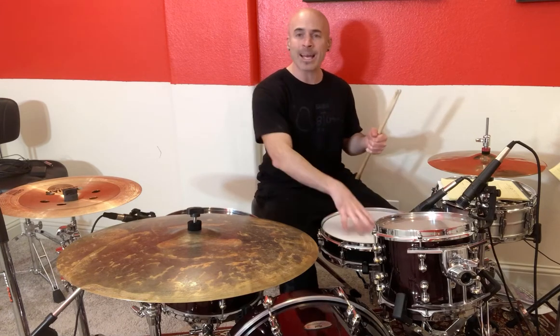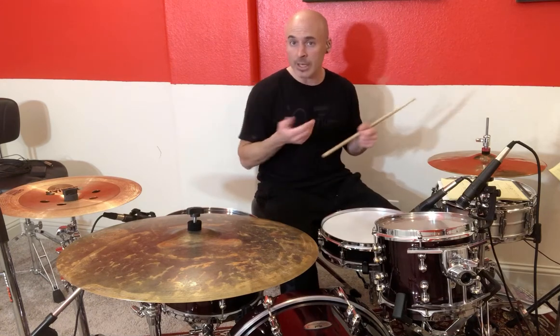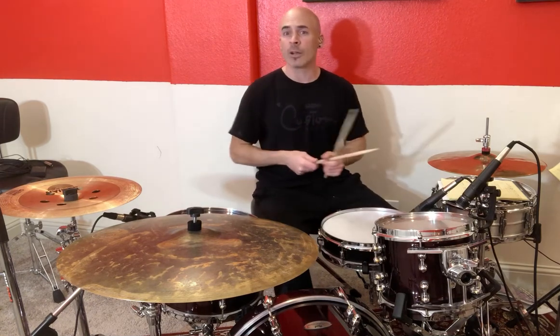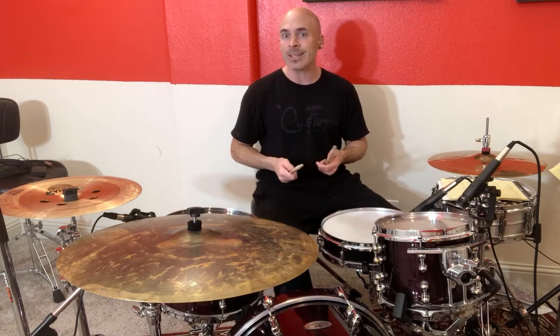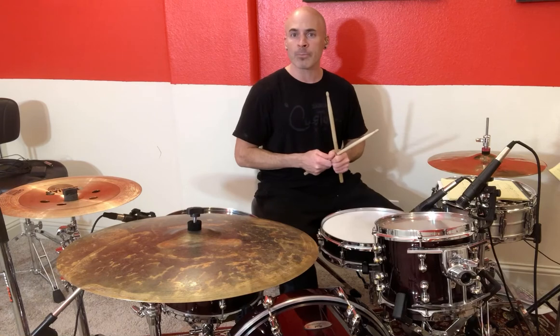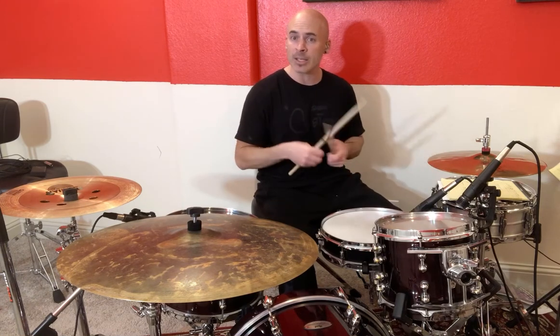The next piece we're going to add is the snare drum, played with our left hand. Now if you are a lefty — I'm a righty — your drum set will look essentially backwards compared to mine, and you would play your snare drum with your right hand. But for righties, you're going to use your left hand on that snare drum.